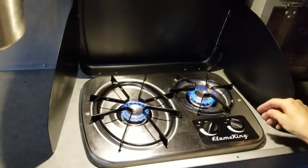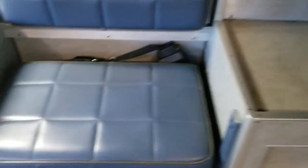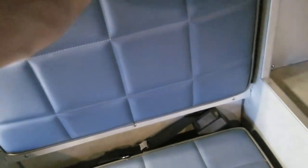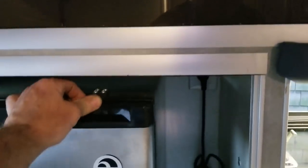Two-burner stove going with the vent fan on. Over here we've got another passenger seat that can actually flip down to make more counter space, which is really convenient. These are the two windows we put in — this one cranks out. The door window is vented so you can get cross-ventilation, and this one is a fixed window for visibility.